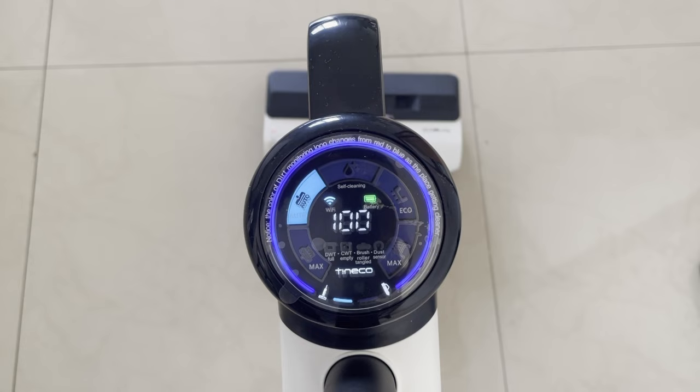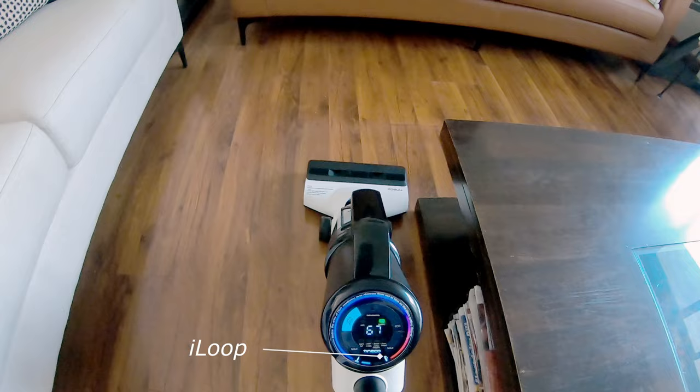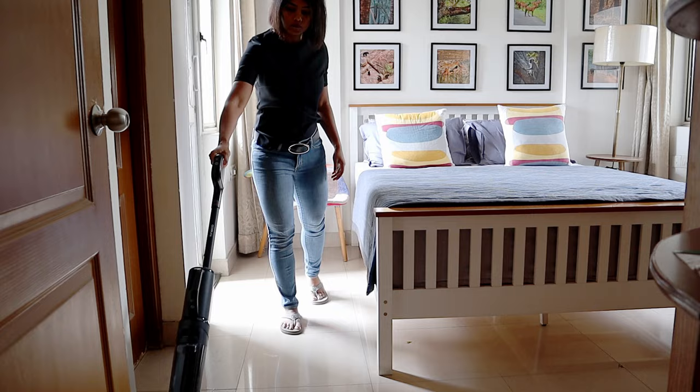The Tineco S5 combo has an interactive display that shows battery capacity, the cleaning mode, and cleaning efficiency. The loop indicator turns from red to blue when the surface is clean. You can also connect the vacuum cleaner to the Tineco app and get real-time status updates, battery status, maintenance alerts, and usage guidance. However, the vacuum cleaner cannot be controlled via the app.